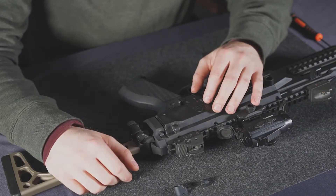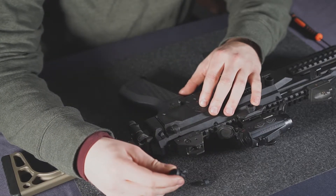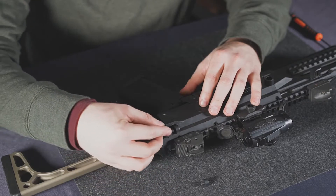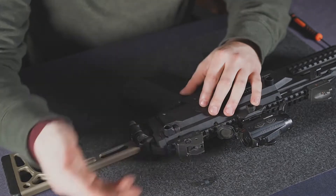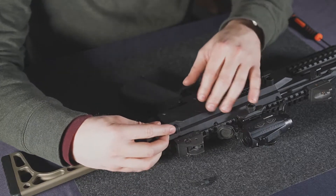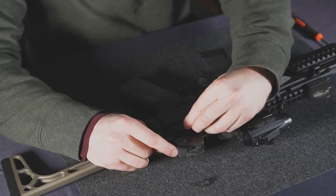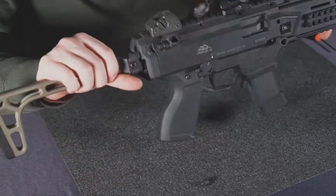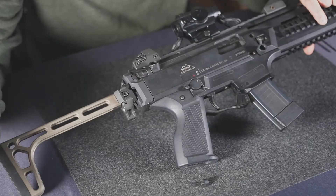To install the rear QD mount, we're going to take our QD socket here. This is a right-handed shooter setup that you would traditionally install from the rear, but these can be installed either way. You can actually take this and install it forward — it'll just be canted up — and vice versa on the other side, which will allow you to fold the factory stock around it without hitting it.